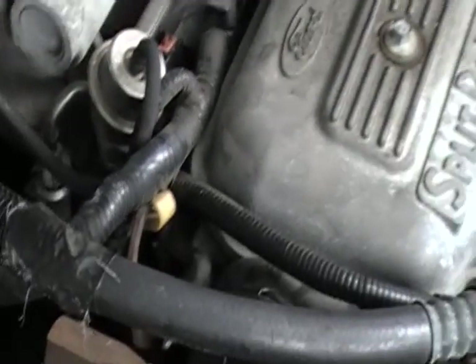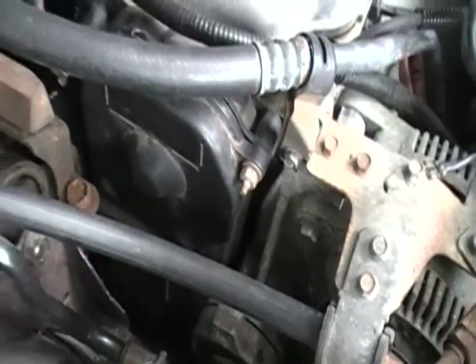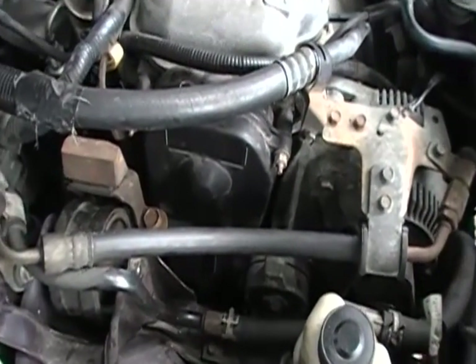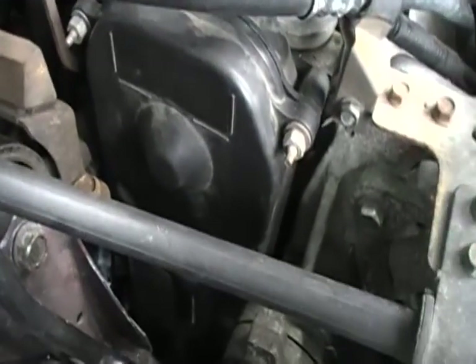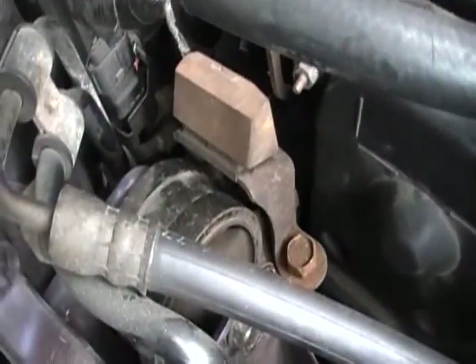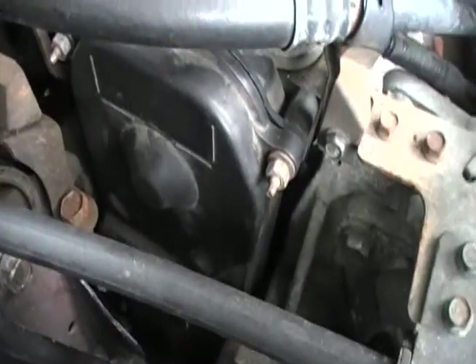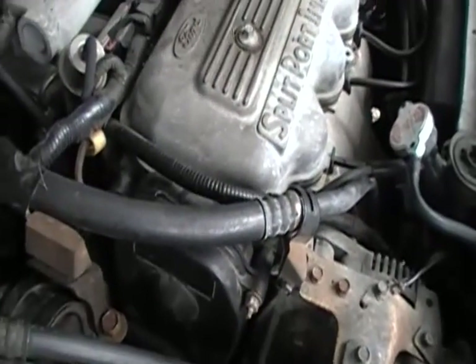We're back. I've got everything reinstalled in the reverse order of removal. Get your covers back on, your serpentine belt tensioner, your belt back on, your motor mounts, all necessary stuff. And here comes the moment of truth — let's give it a try.